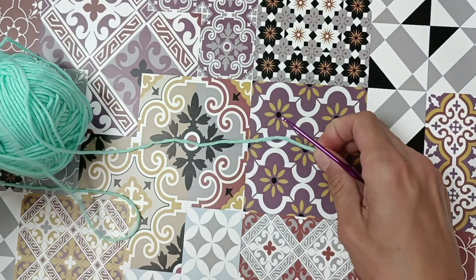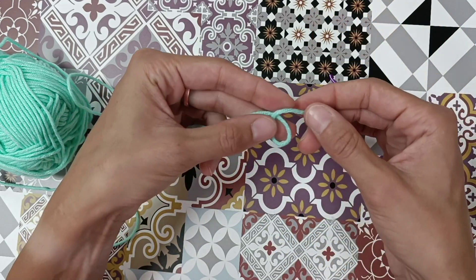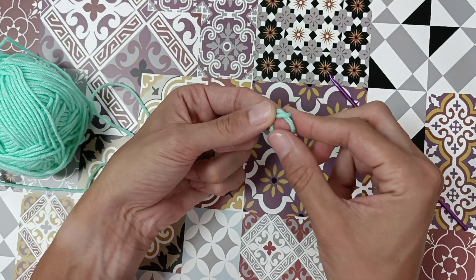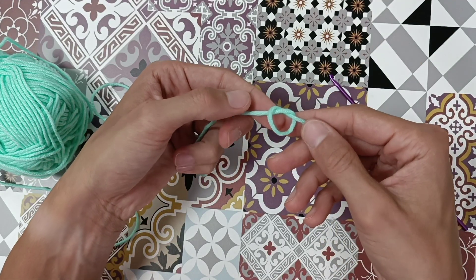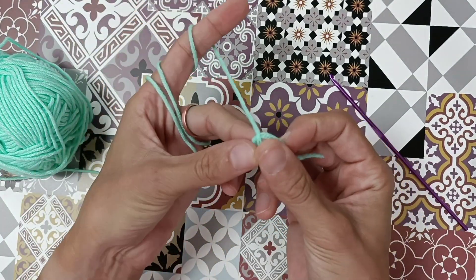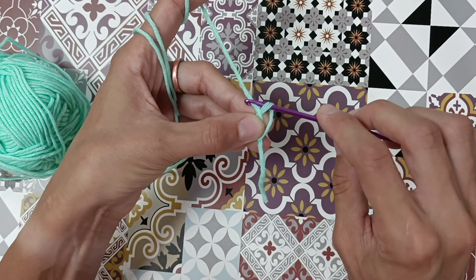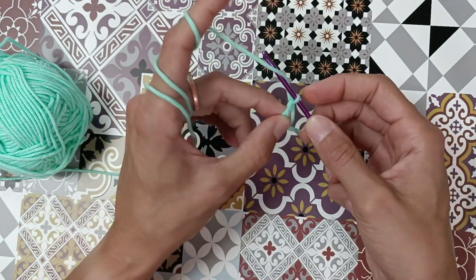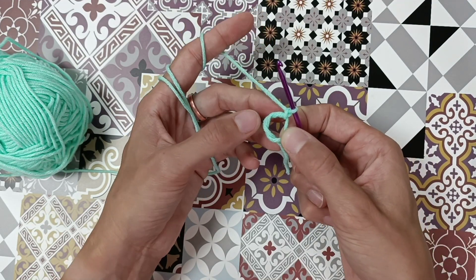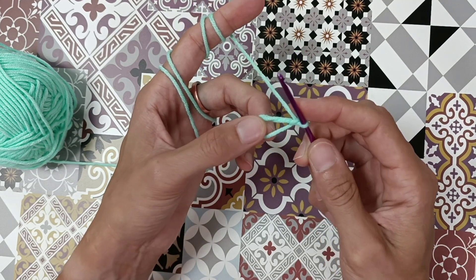Let's do it again. Take the yarn, make a circle, take the yarn and bring it into the circle, turn around. Take your crochet hook, bring it through the circle, yarn over, bring it through, yarn over, and bring it through the loop. That's a magic circle.